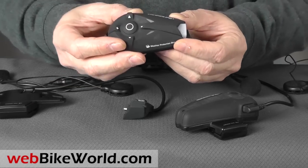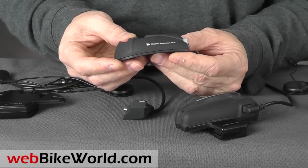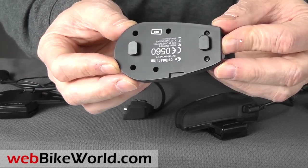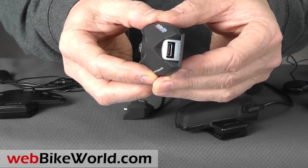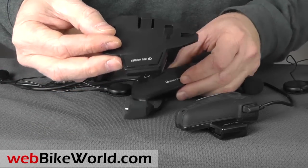By the way, the F5 is also compatible with, and will pair with, all F-series Interphone intercoms. The module has no external connection pins and it's IP67 water-resistant, which is dustproof and submersible down to one meter. The microphone headset plugs into a USB port in the rear of the module, and both a boom mic and a wired mic are included in the kit, which is a real plus.